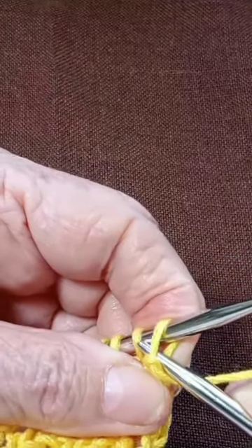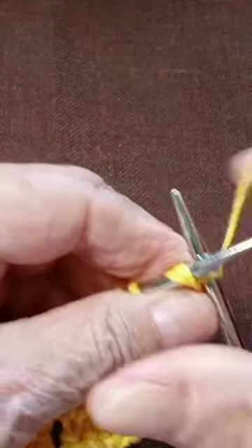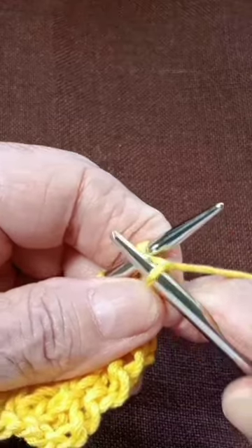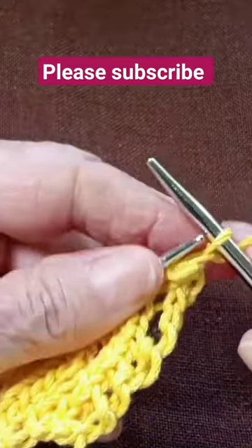Pick up the next stitch and knit that second stitch, then take it off.